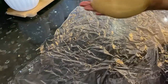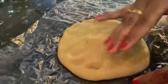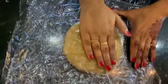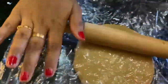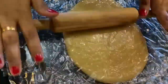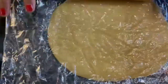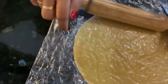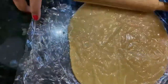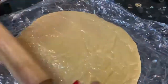Now I am going to roll it. Roll it evenly with light pressure to get the right thickness, same as a paratha. Do not roll it with too much pressure — it should be even. So our sheet for covering is ready.